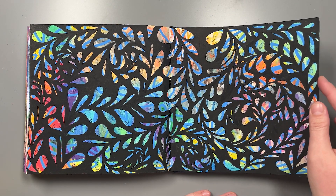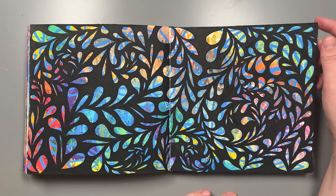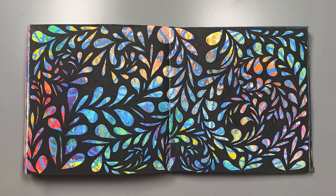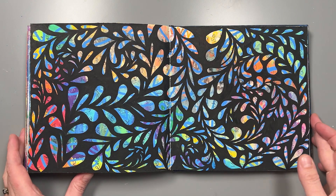It looks like this one was done with a fine liner so it would have taken quite a long time to fill it in. Sometimes I use Posca pen which is a bit quicker, but I went through a phase of liking to use the fine liners because you can get really intricate details. I really like this because it's very striking with the black and then the bright colours, and there's lots of depth with the different layers.